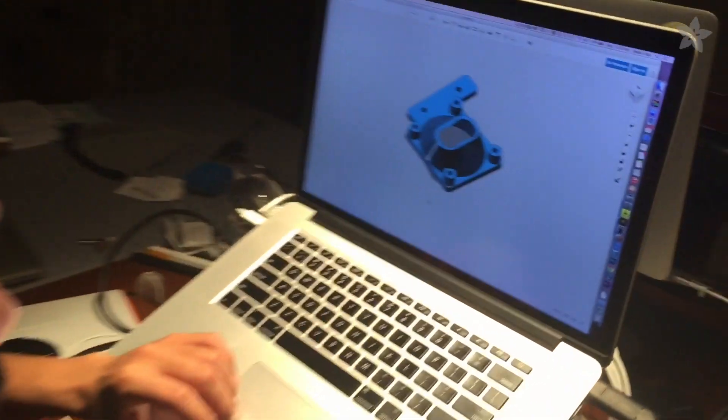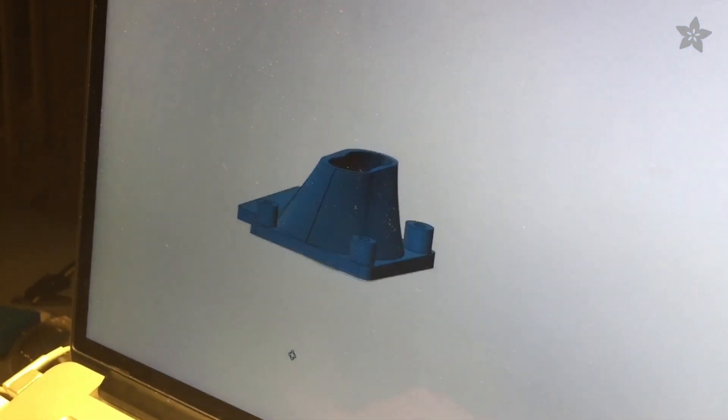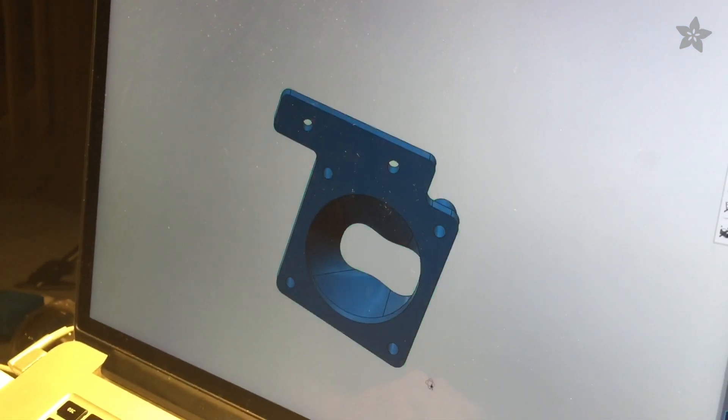We have to rebuild our shapes because the fan shroud we found on Thingiverse is pointing the wrong way. Here's the final design — the shorter fan shroud — it'll point downwards.